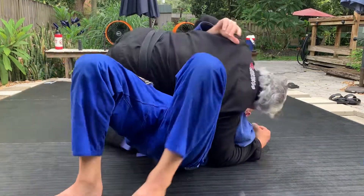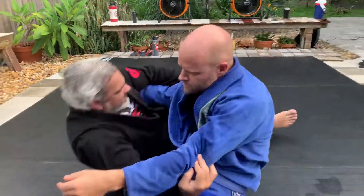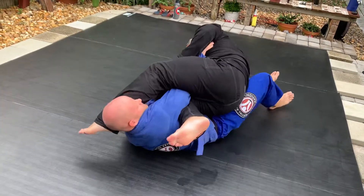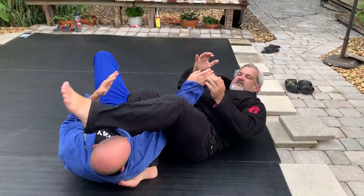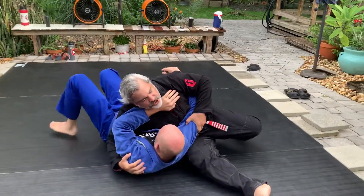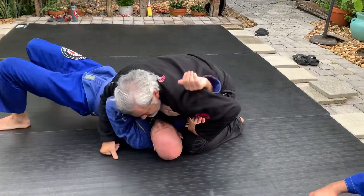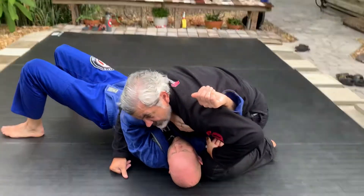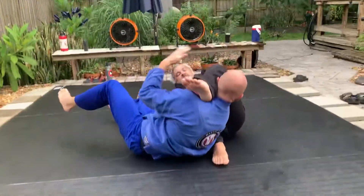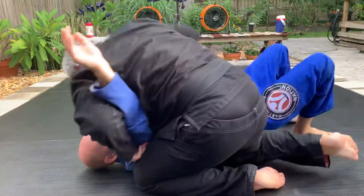Once you get in position, even if you don't know this position — this is a scarf hold. This is what's called deep side control. From here, just want to get your knee off. From here the arm bar is there. Scarf hold, deep side control, triangle — all available from this position.